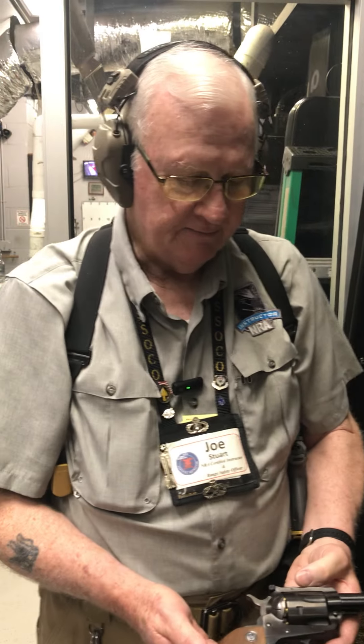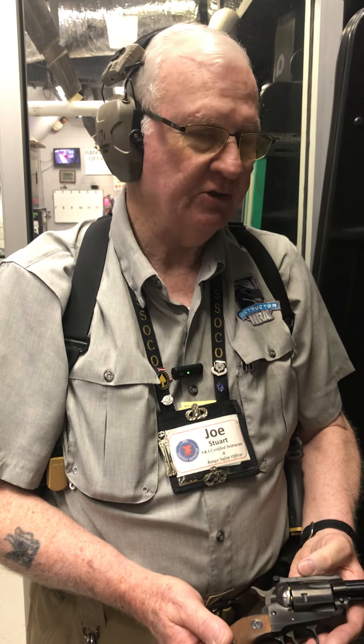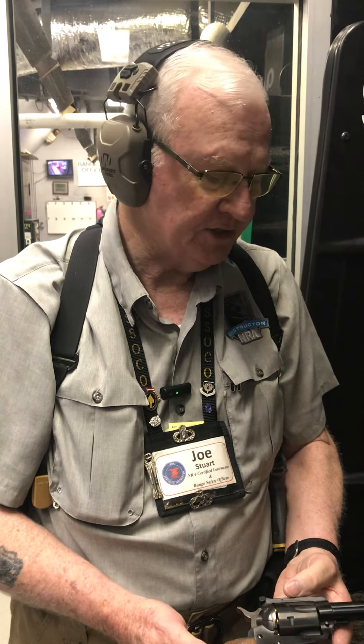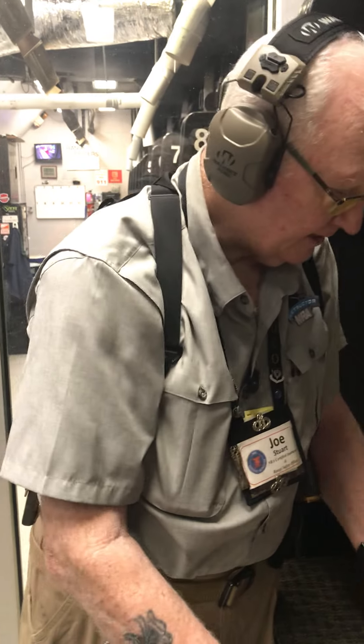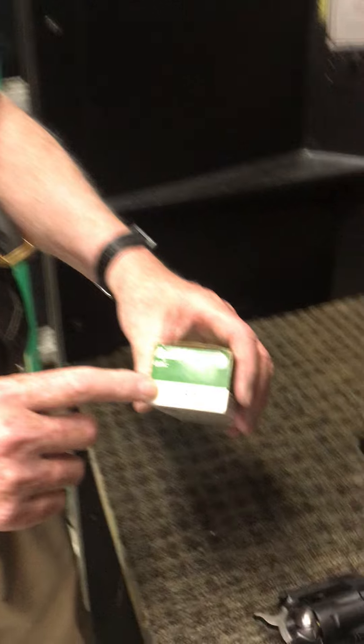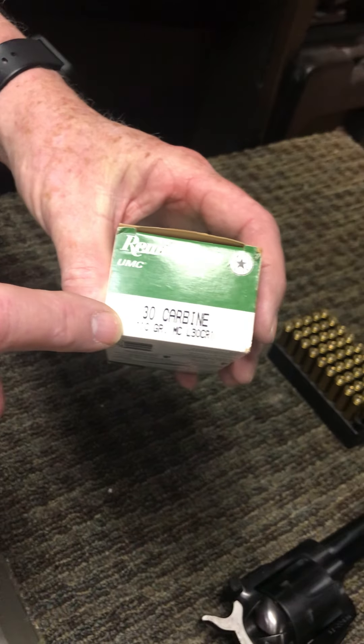Ruger came up with this gun to make sure that you could do that. Now this is a pretty sweet little gun, but it's 30 caliber, so you can see it makes quite a muzzle flash. What we're shooting today is 30 caliber — you can see right there, 110 grain bullets.